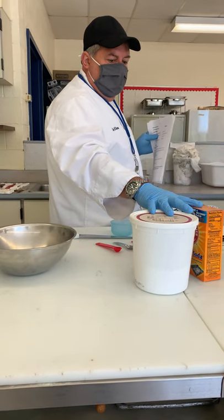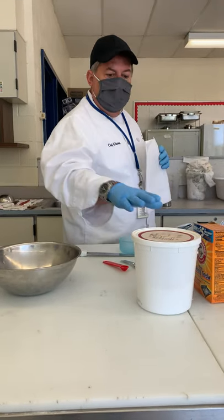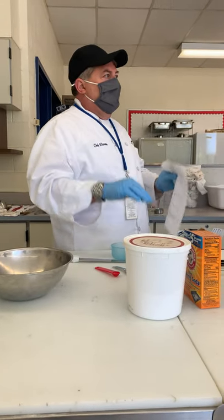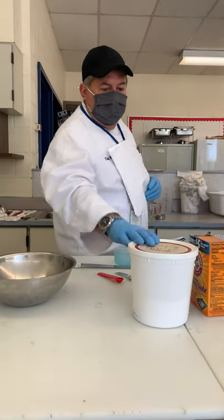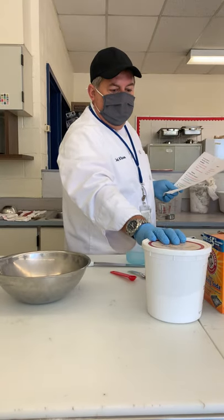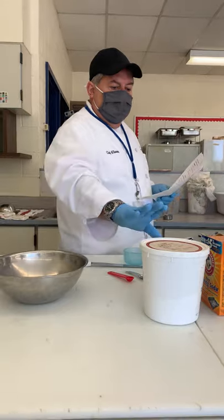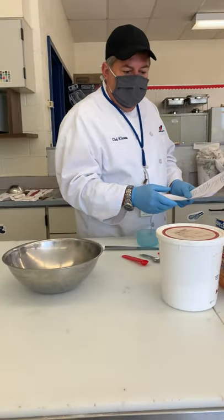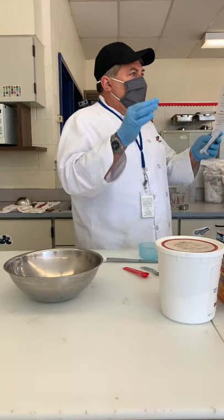But these are both leavening agents, so they both help. A leavening agent helps it rise. That's how you get a quick bread — you're using these and they help the batter or dough rise. Whereas a yeast bread, we add warm water, it has to activate — the yeast has to be activated by warm water and it dissolves, and that is what activates the bread to rise up.